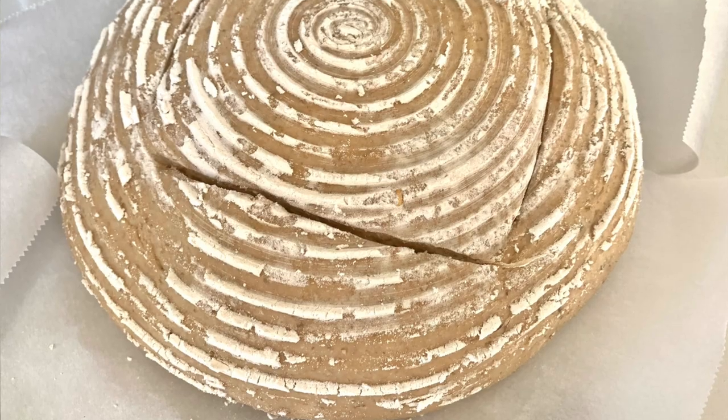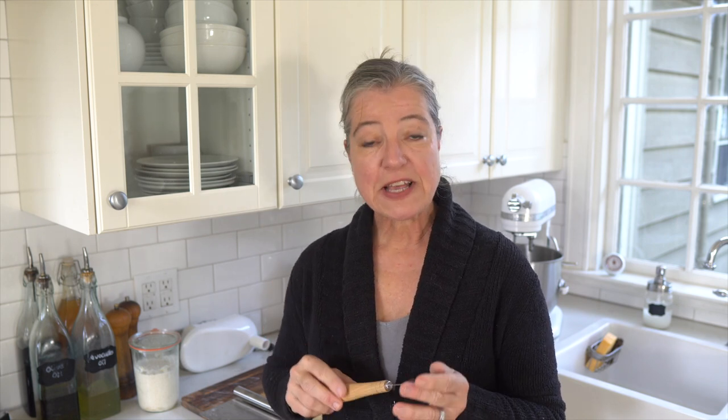Another nice-to-have is a lame or bread scoring knife. This is a very sharp razor blade and it really helps with scoring the top of your bread for a nice ear or a fancy design. You can use a sharp knife, but if you bake breads more often and want to invest in something, this is not very expensive and it's nice to have. A lot of these items actually come in a kit, which I'll also recommend below so you don't have to buy items individually — it'll be a little more affordable.